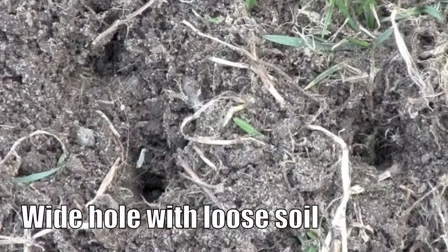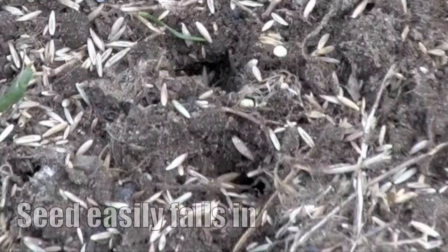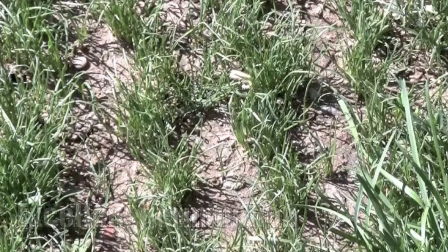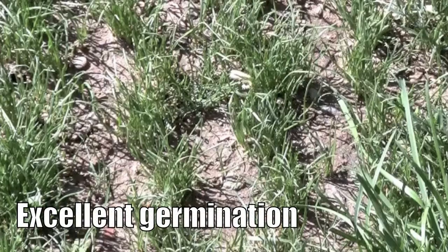The patented wheels make a unique perforation. They create an extra-wide hole surrounded by loose soil. When you broadcast seed over the perforations, the seed easily finds its way into the extra-wide hole. When you water, the loose soil falls into the perforation, covering the seed, creating the all-important soil-seed contact for excellent results every time.